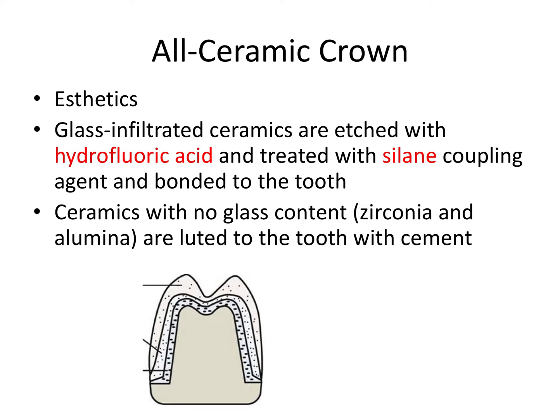Let's talk about all ceramic crowns. There are basically two types: ceramics that contain silica or glass, and ceramics without glass. Glass ceramics can be etched with hydrofluoric acid — different from the phosphoric acid we use on teeth — and can also be treated with a silane coupling agent, which enhances bonding to the surface, making whatever cement we're using even more effective so we can bond it to the tooth.